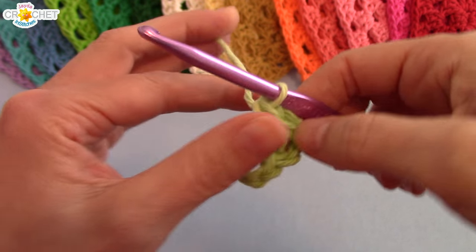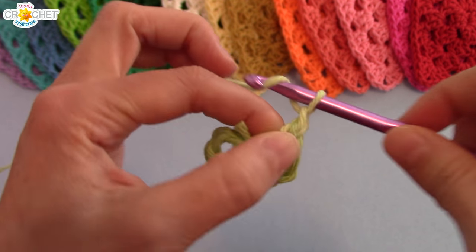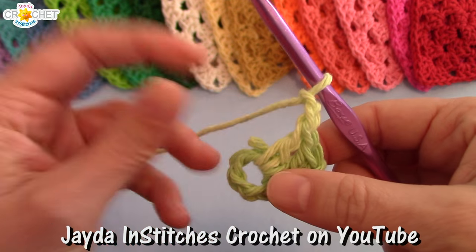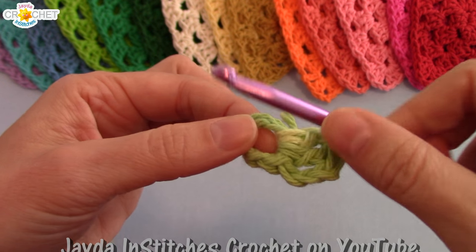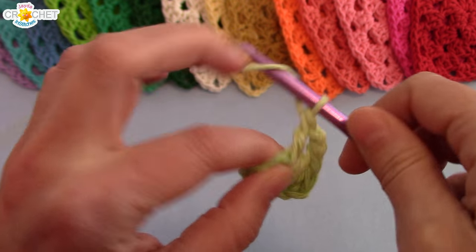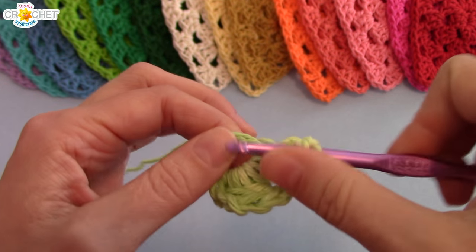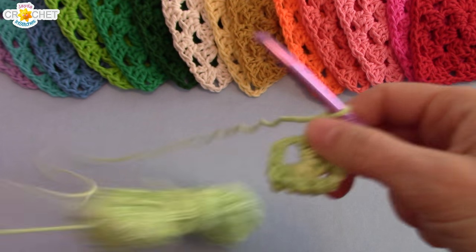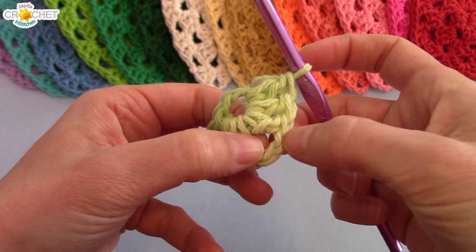You're going to double crochet two more times after your chain three, into that circle we made. So everything works into the circle — there's your first shell. Now we're going to create a corner. My corners have two chains, which gives you a nice right angle. We're going to work another shell into our circle — shells are three double crochets.